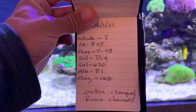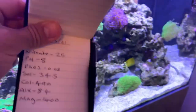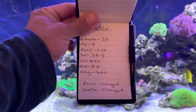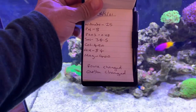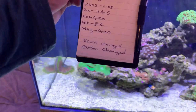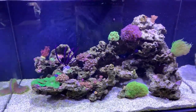Let's have a look at the parameters. That's the 14th of March. So: nitrates 25, pH 8, phosphate 0.08, salinity 34.5, calcium 490, alkalinity 8.4, and magnesium 1400. I've changed my Rowaphos in the reactor and put a new bag of carbon in, which is why the water is looking very crisp today.